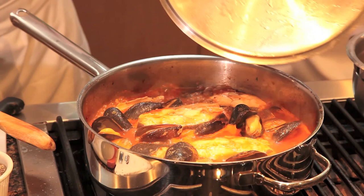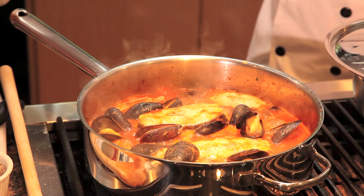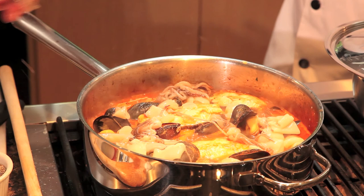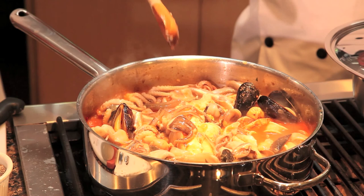When the mussels and clams start to open up, they're cooked — they cook very quickly, usually a minute or two. Now the octopus and squid can go in. Don't cook octopus too long. We're going to cook this for about two minutes. The little smelts also cook very quickly — put those on top.